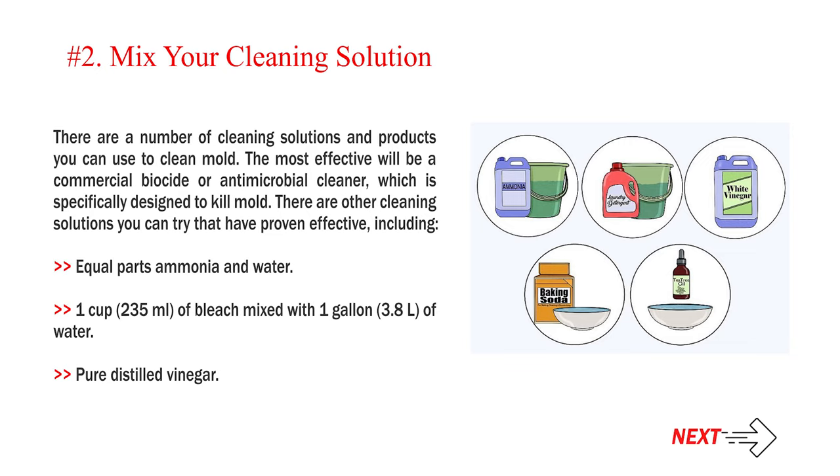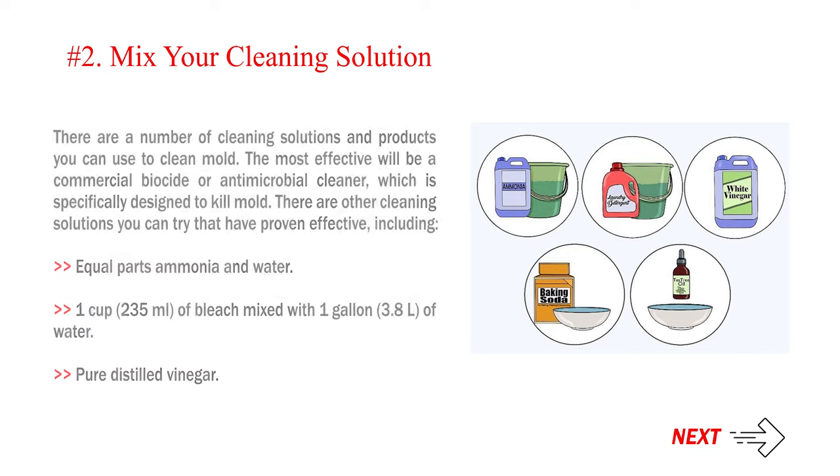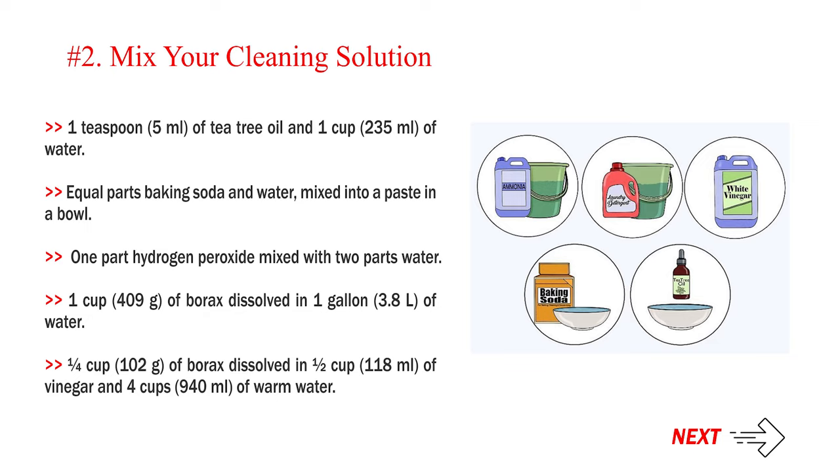Number 2: Mix your cleaning solution. There are a number of cleaning solutions you can use. The most effective will be a commercial biocide or antimicrobial cleaner specifically designed to kill mold. Other effective options include: equal parts ammonia and water; 1 cup (235 ml) of bleach mixed with 1 gallon (3.8 L) of water; pure distilled vinegar; 1 teaspoon (5 ml) of tea tree oil with 1 cup (235 ml) of water; equal parts baking soda and water mixed into a paste; 1 part hydrogen peroxide with 2 parts water; 1 cup (409 g) of borax dissolved in 1 gallon (3.8 L) of water; or a quarter cup (102 g) of borax dissolved in half a cup (118 ml) of vinegar and 4 cups (940 ml) of warm water.